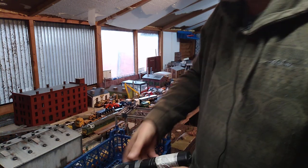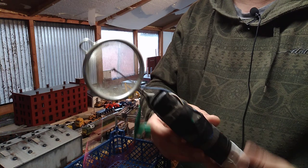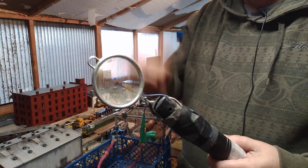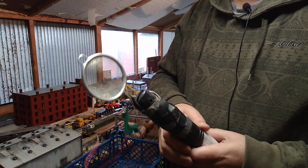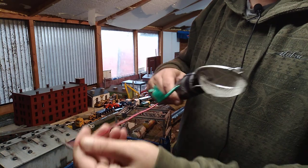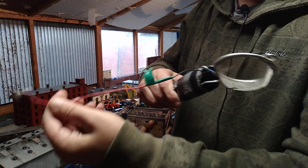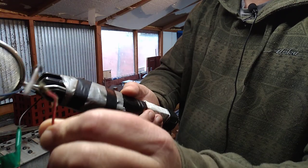As we all know, the applicators you buy from Gauge Master and the like are really expensive. There are lots of videos on how to make them, and that's what I've done — I've made my own using an electric fly swatter from the pound shop or Dollar Tree.